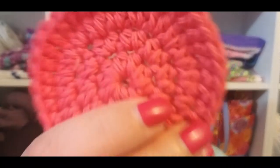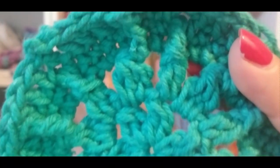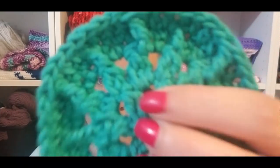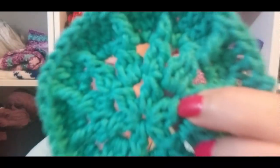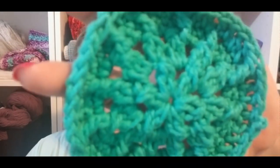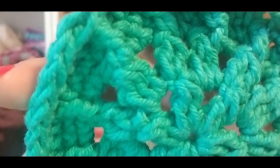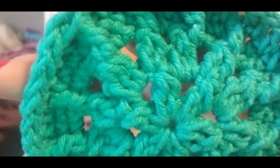If I hold up any pieces made out of the coral, that is the Scrubby Smoothie. If I hold up anything made out of the jade, that is the Creme de la Creme. I could not find my ball bands. The Creme de la Creme says it is made out of brushed cotton — 100% cotton. We still have really bad lighting; we are in the process of moving houses.